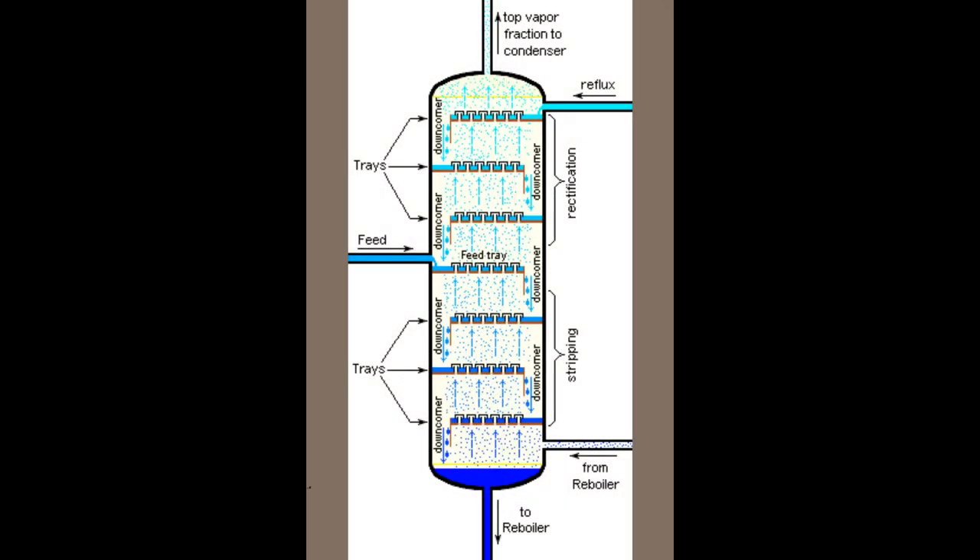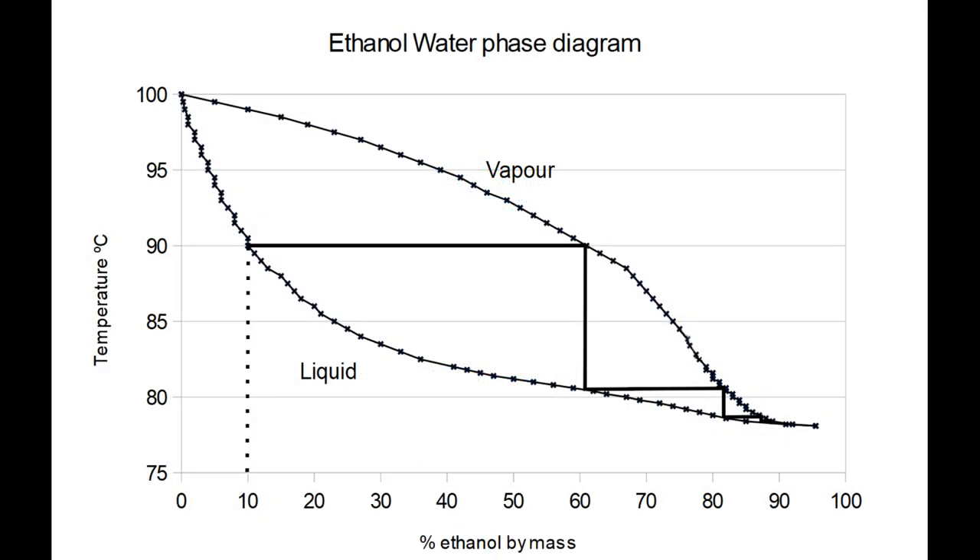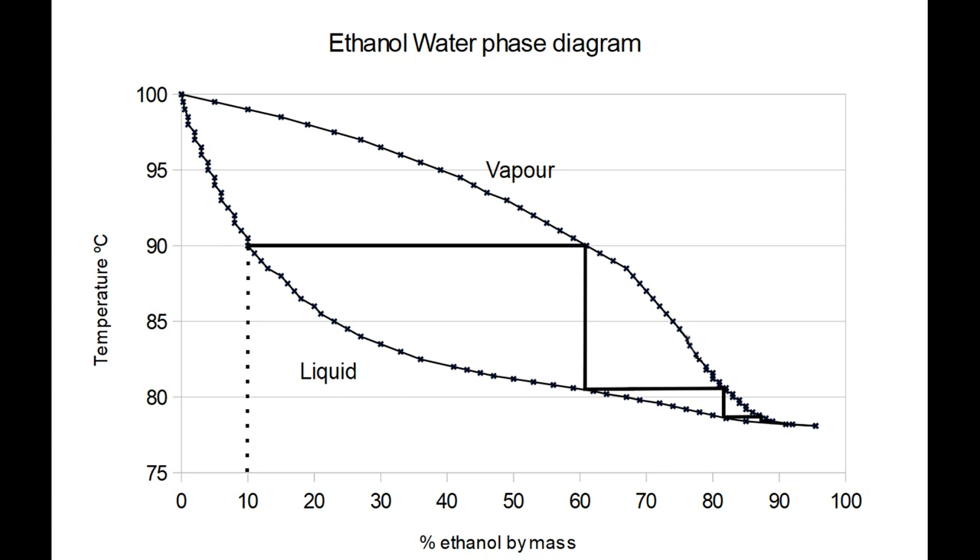Columns work by bringing liquid and vapour phases close together, so that they approximate the equilibrium defined by this graph. This equilibration process is quite slow, so the vapour and liquid need to be in contact for a while. The lower the surface area compared to the volume of the liquid, the longer the two phases need to be in contact, so columns slow the rate at which liquid drains down and maximise the surface area of contact using sieve trays, packing or bubble caps.